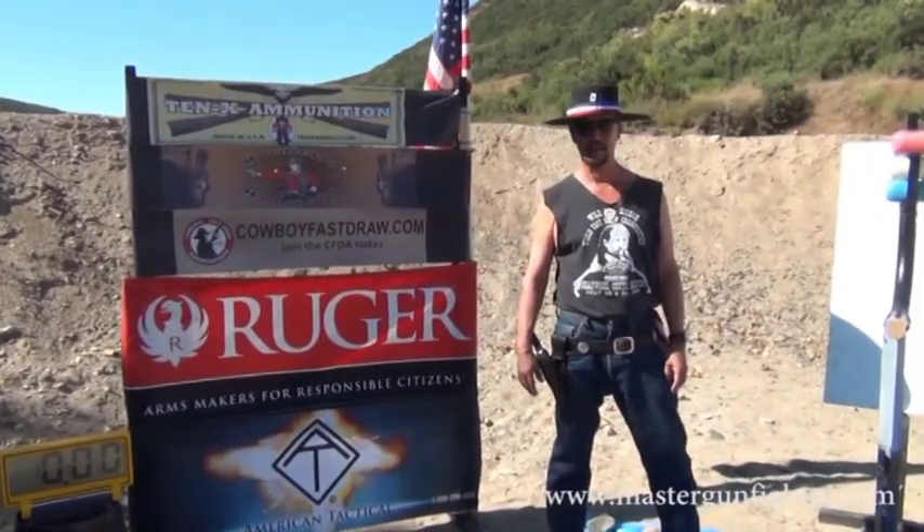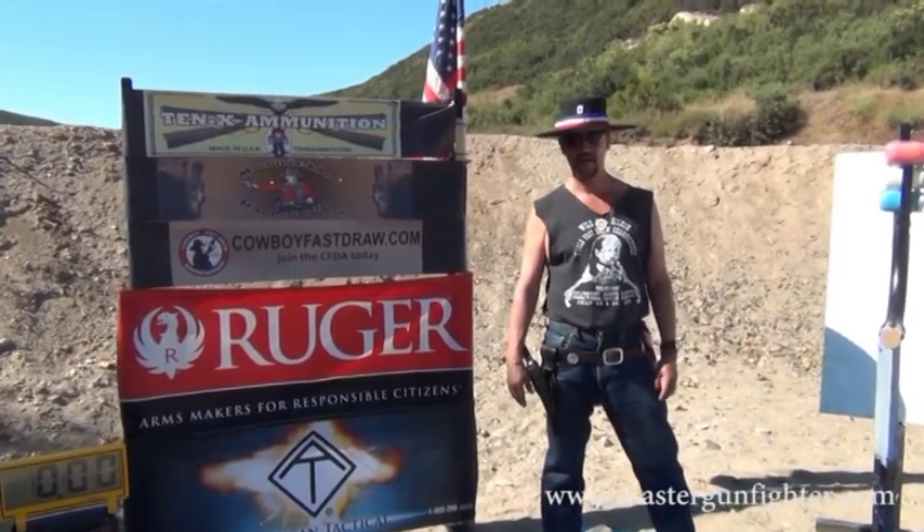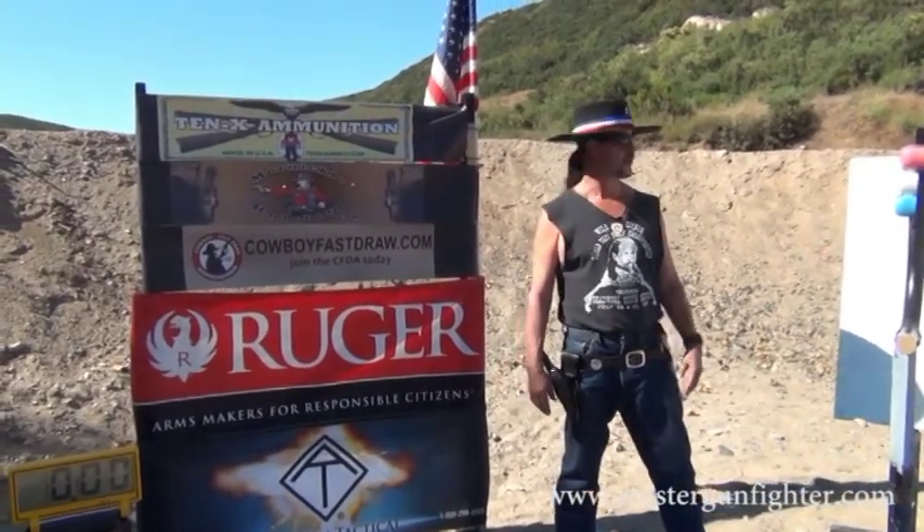Hi, Master Gunfighter here at West End Gun Club. Today we're here to celebrate the 4th of July, and I'm going to do it by making my own flag. Only my flag is going to be a liquid flag.